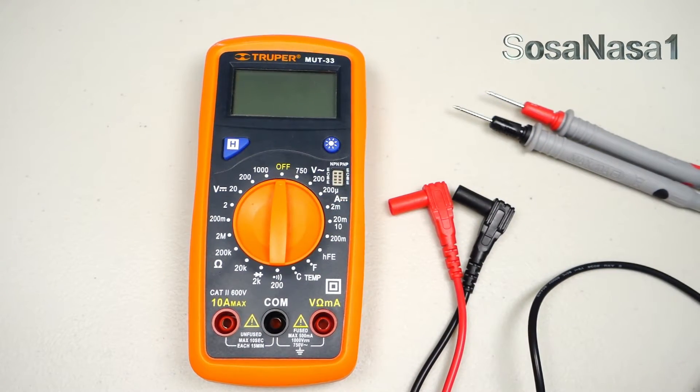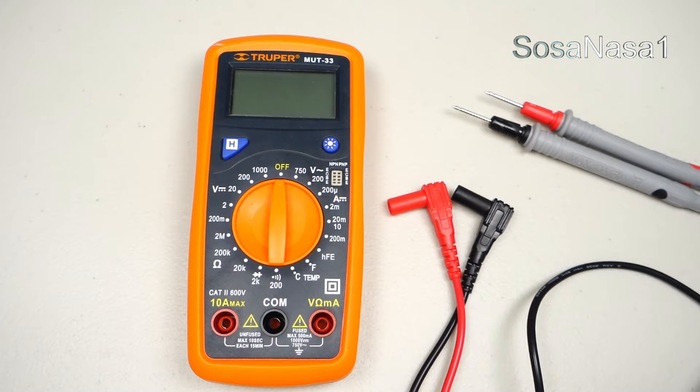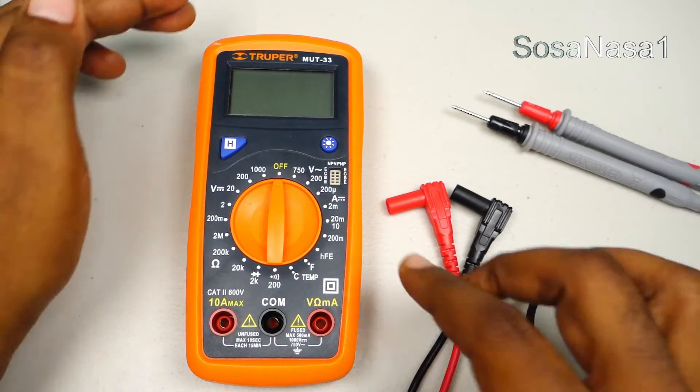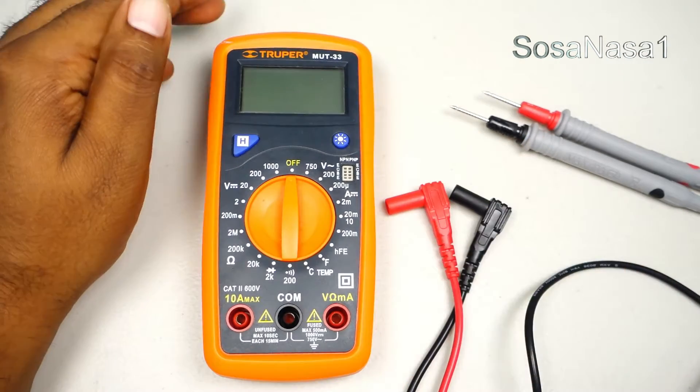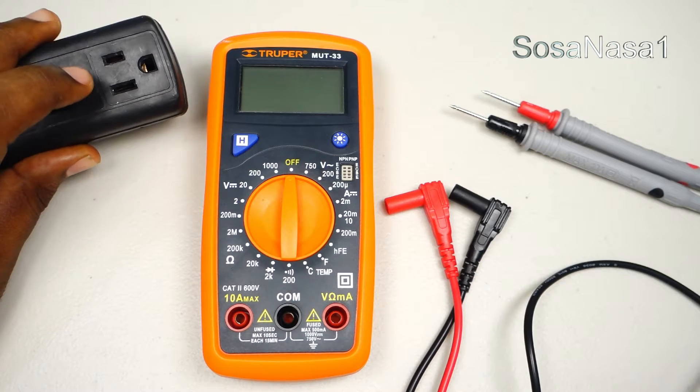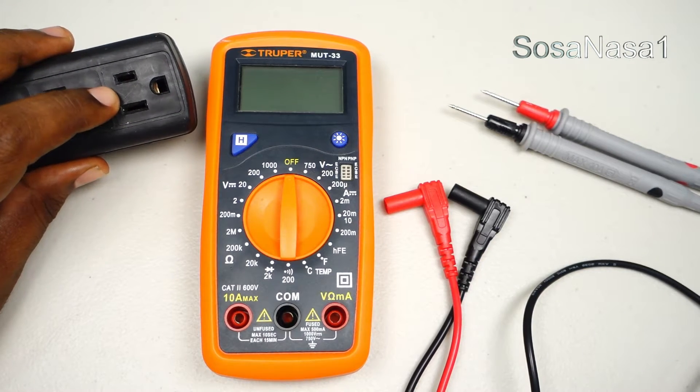Hello, this is your channel SosaNasa1 in English. My name is Emmanuel and now I'm going to show you how to use this digital multimeter to measure voltage from these power outlets.